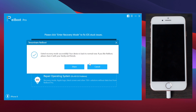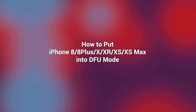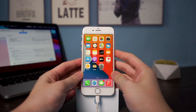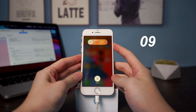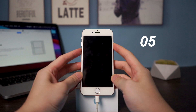Now let's go to the most difficult part — getting into DFU mode. For some reasons you may need to do it, and it will be a little difficult, but no worries — just follow these steps. Press and release volume up, press and release volume down, then press and hold the side button for 10 seconds. Then press and hold the volume down button while continuing to hold the side button.